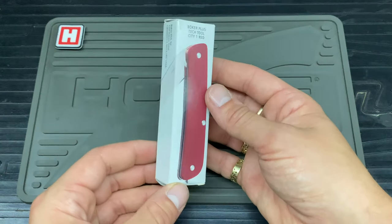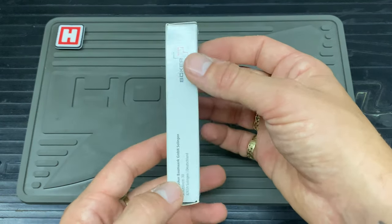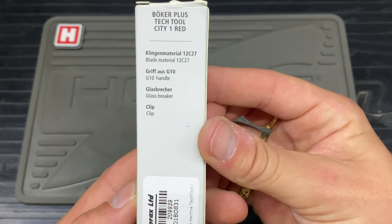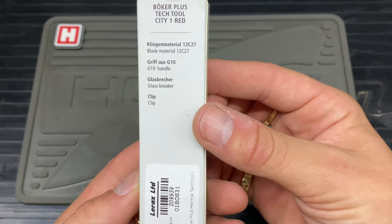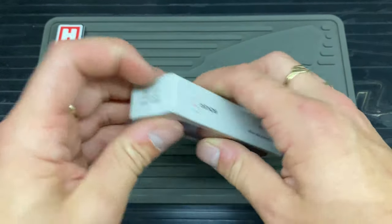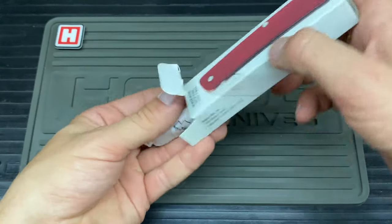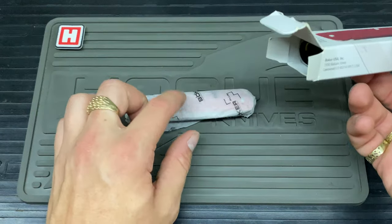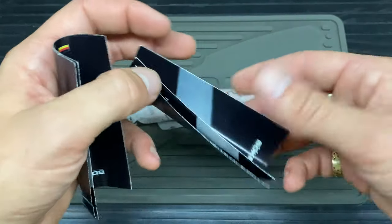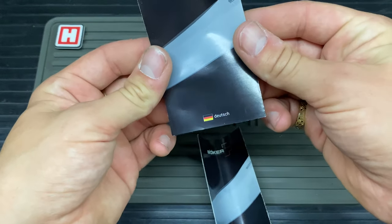The box has quite a nice finish and it's got the knife on the front, with a brief spec on the back in both languages — I think German and English.